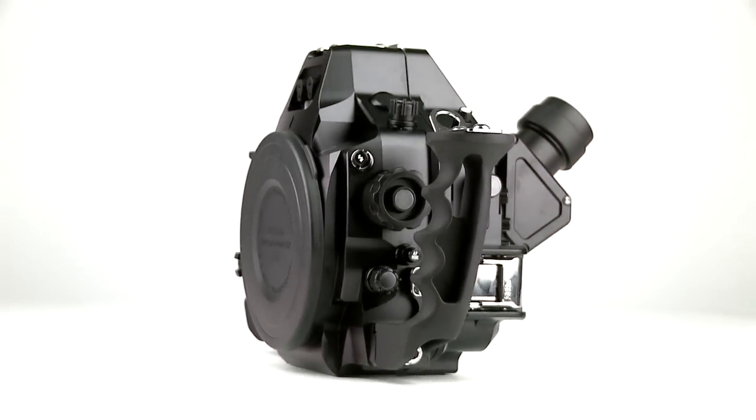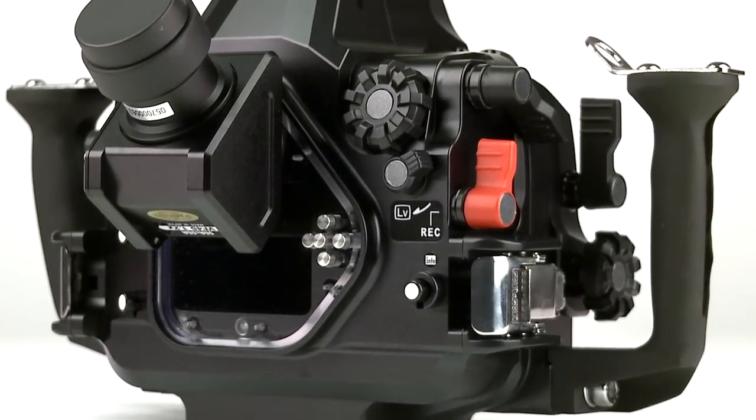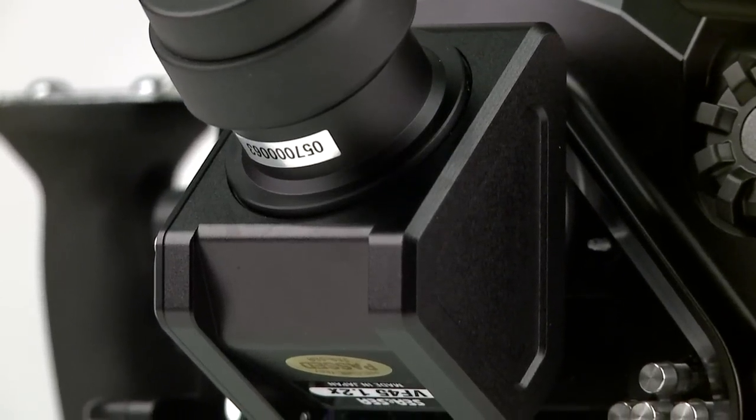The housing is precision machined from solid black aluminum and protected by a corrosion-resistant anodized coating. The housing is compatible with the optional VF45, a 45-degree prism viewfinder, enhancing the field of view by 1.2 times.